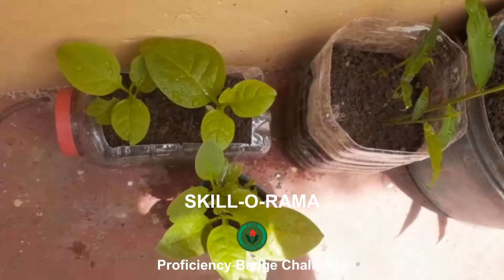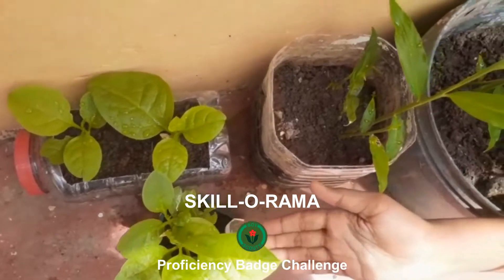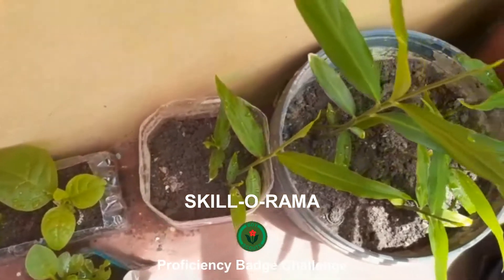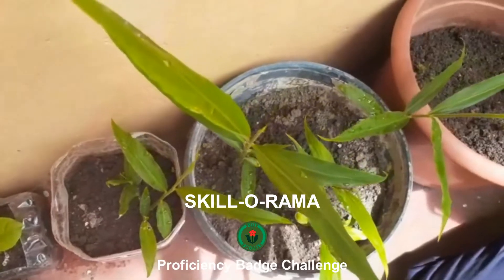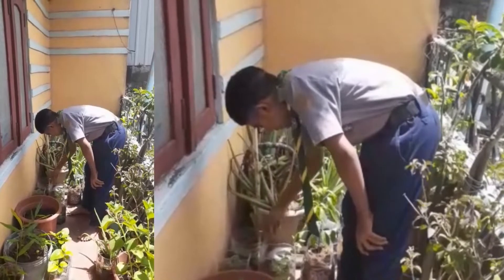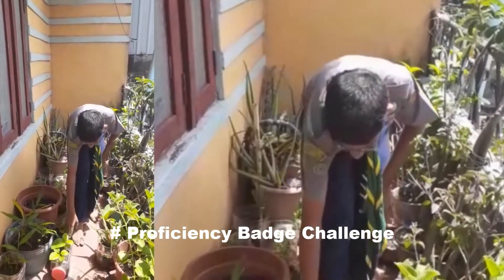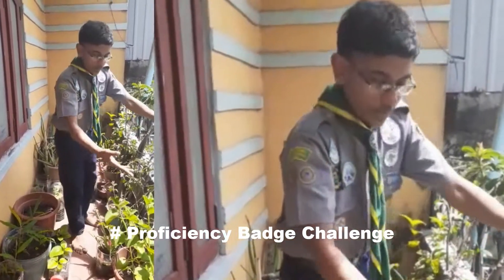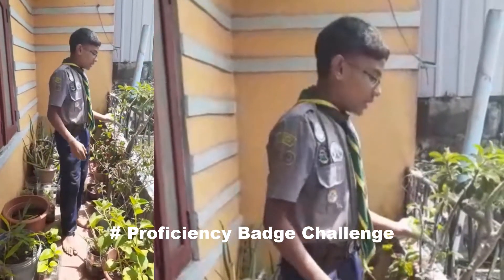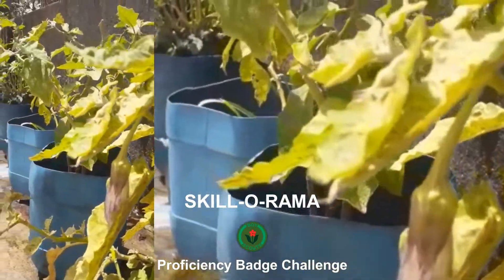I'm using my own compost to grow these plants. I have planted leeks, potato, tomato, chili, ginger, and diviti, carpur bandhi, tolasi, and ovara. It's uprooted from this plant. Over here it's now growing.